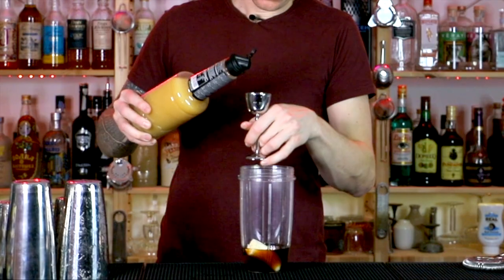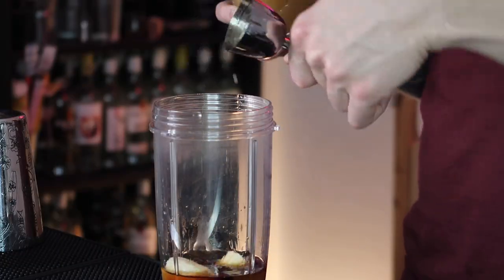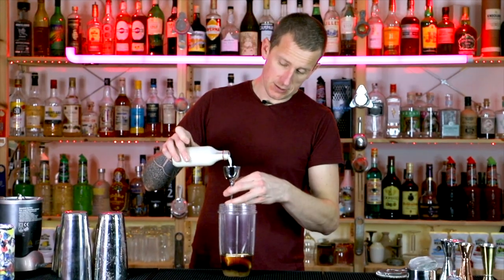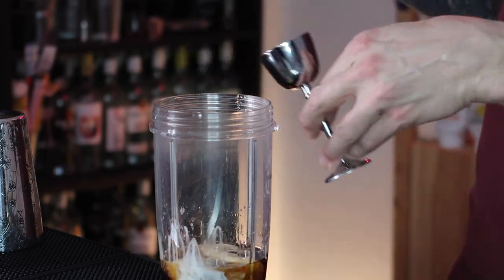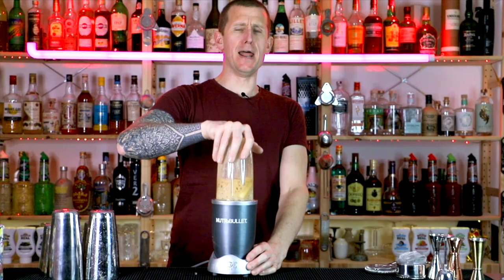And 40 ml of banana puree to keep it creamy. Keep it cool — add some ice. Blend, my beauty.